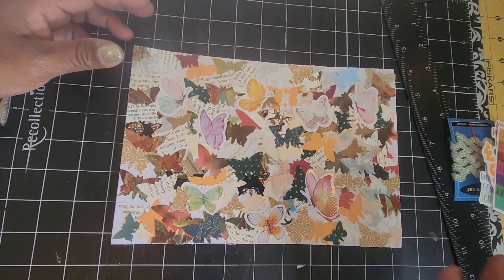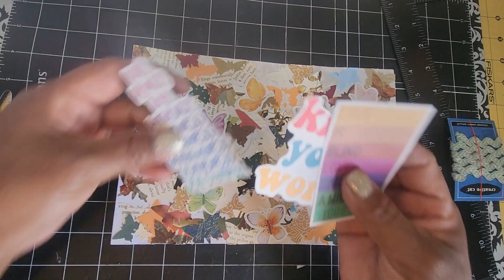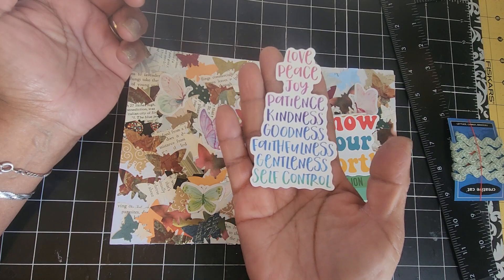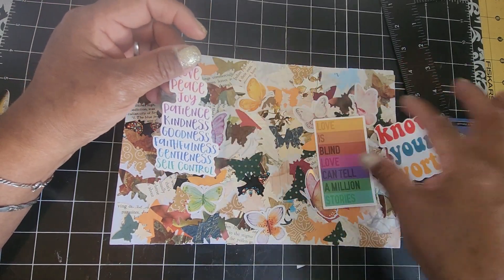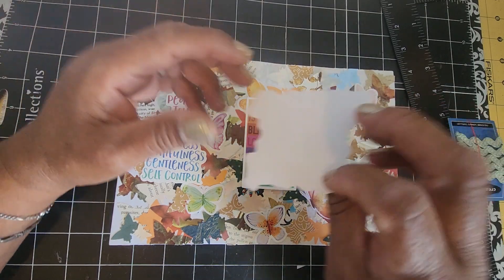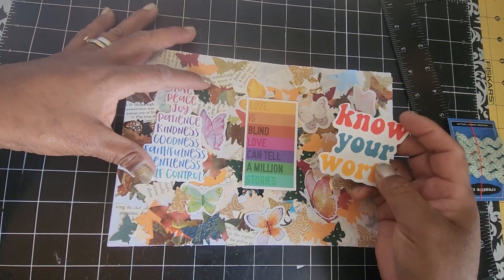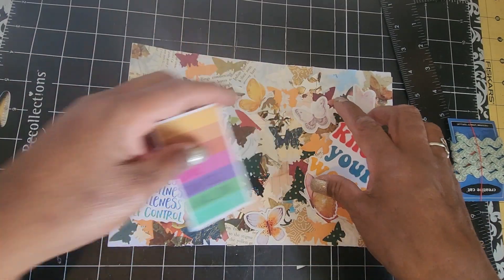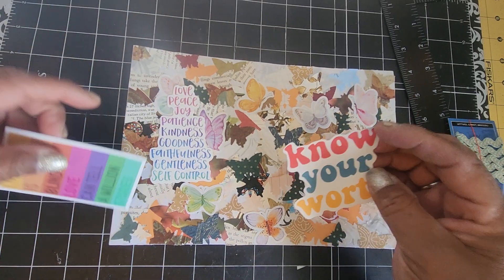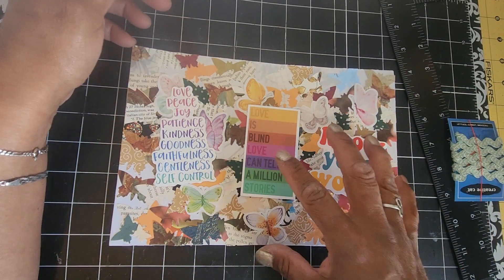I'm basically going to cut it into three tags. As I dug through my stash I found some really cool stickers that I had thrifted a while ago. I picked out these three — one of them says 'the fruits of the spirit: love, peace, joy, patience, kindness, goodness, faithfulness, gentleness, self-control.' One says 'know your worth,' and the other says 'love is blind, love can tell a million stories.' These are vinyl stickers, and what I loved about them is the colors go really well with the colors already on this masterboard — butterfly cutouts and stickers with white around them that kind of frames the words.